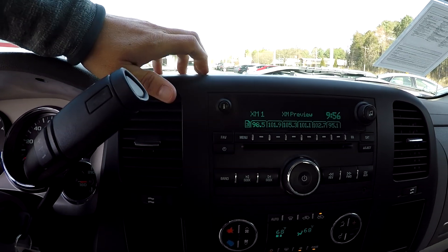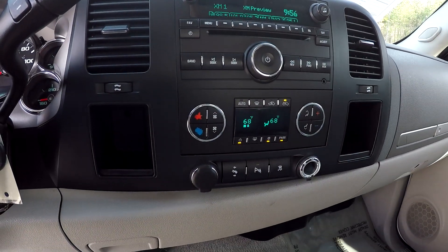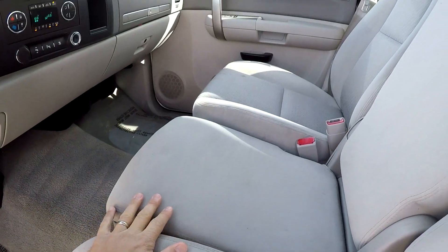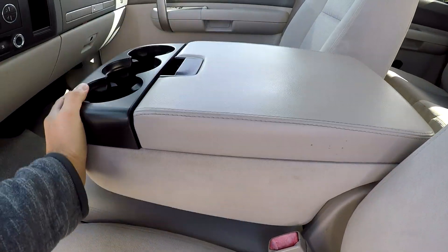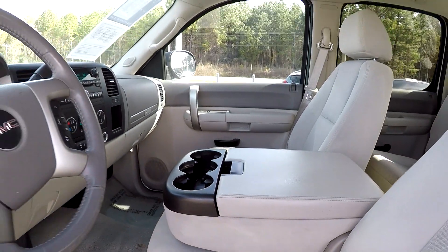You have AM, FM, XM satellite radio, and CD. All your climate control is going to be just below it. Multiple power ports. You do have some storage in the bottom portion of that center seat, and of course this does fold down to make an armrest, with some additional storage in there as well.